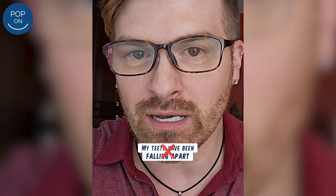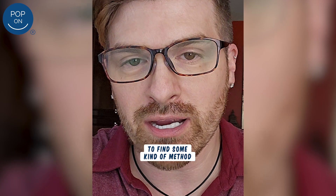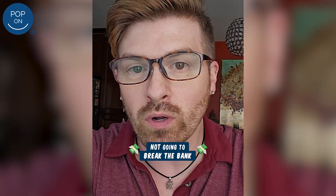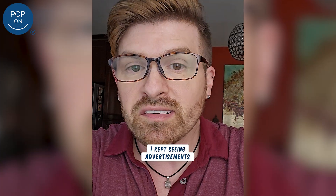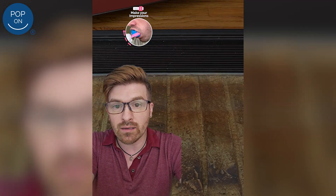My teeth have been falling apart for a long time, and I have had such a frustration with trying to find a method that was not going to break the bank. I kept seeing advertisements for pop-on veneers, placed my order, and got the kit that comes in the mail.